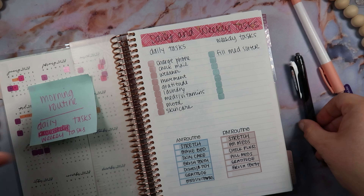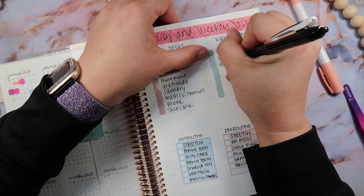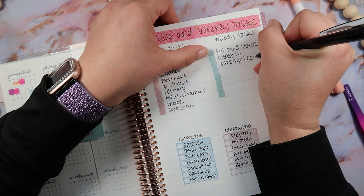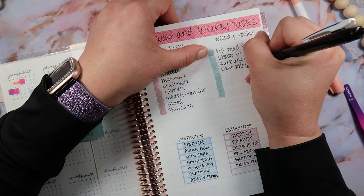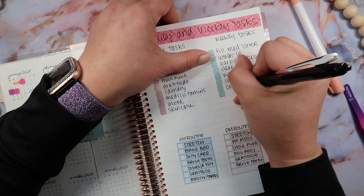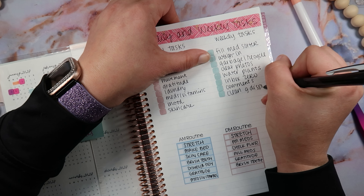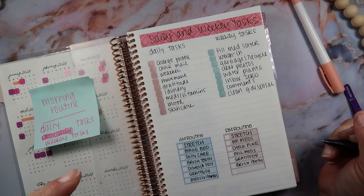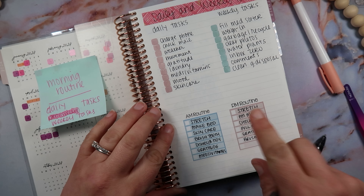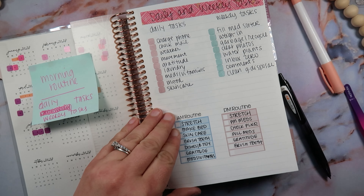So for the weekly tasks we have: weigh in, garbage slash recycle, clear photos on my phone, water plants, inbox zero and respond to comments, clean garbage disposal. There was something else I just thought of while doing this and I should have written it down right away and I forgot. And then here we have the morning and evening routines — I'm not even gonna write anything there. And then we go right into the daily pages.